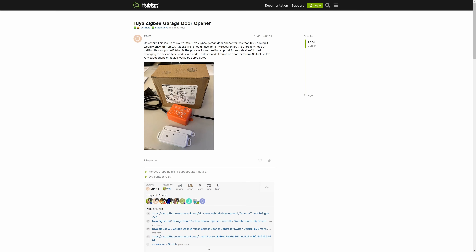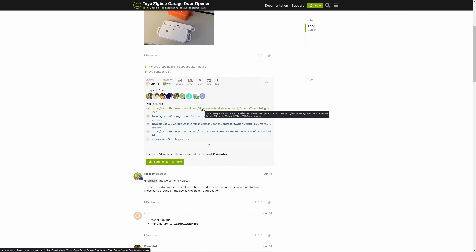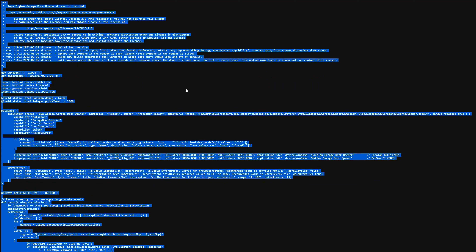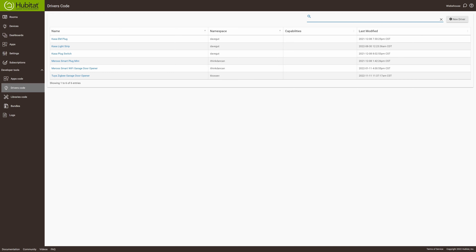Another huge perk of the Hubitat is the community. If you find a device and need a driver, chances are somebody has already made one or ported one over from Samsung SmartThings. It's pretty easy to just copy the driver, paste it in, and your device works.